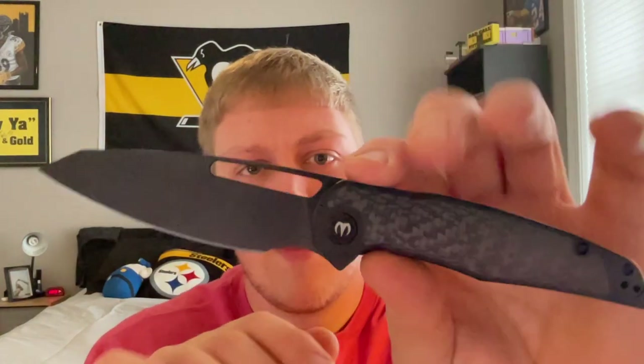Dylan definitely knows how to design a very ergonomically friendly, comfortable knife. I've handled the Hadros and I remember it being very comfortable. He likes to design skinny, very thin knives, and this keeps that theme. Use that forward finger choil and it just locks in there and you're ready to do some work. No complaints at all from the ergo department.